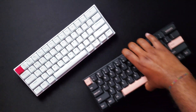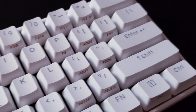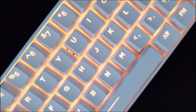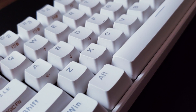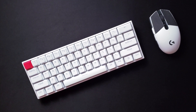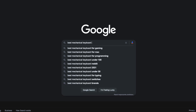Well, it finally happened. I'm officially down the mechanical keyboard rabbit hole. If you're like me, you probably started your keyboard hunt by looking at online reviews. I did, and after going through dozens of reviews, I kept seeing one model pop up again and again: the Anne Pro 2. I was convinced — I had to get one.